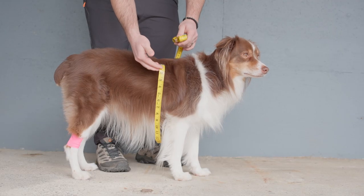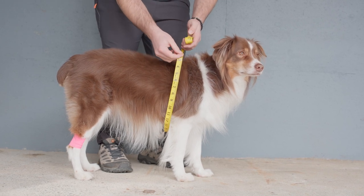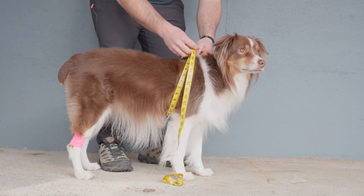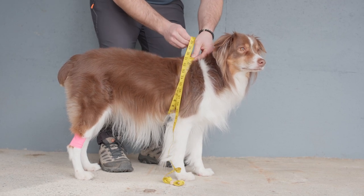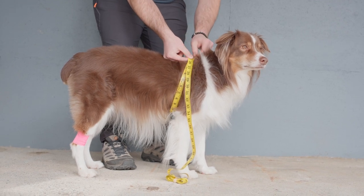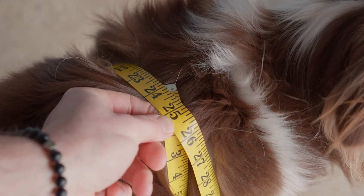For the belly measurement, we're going to wrap the measuring tape under the dog's belly, directly behind the front legs. Ensure that we are pulling the measuring tape tight enough to squish the dog's fur. Starting and ending between the dog's shoulder blades, you can see we have a 24 inch measurement.